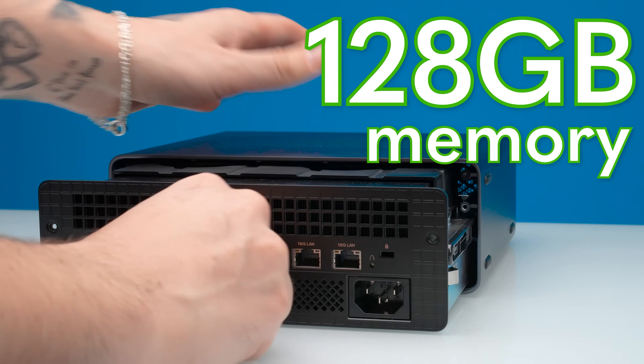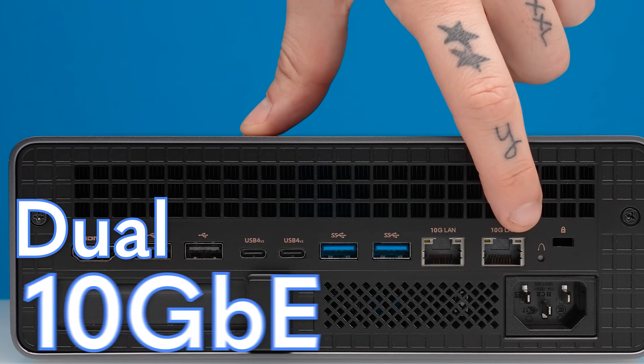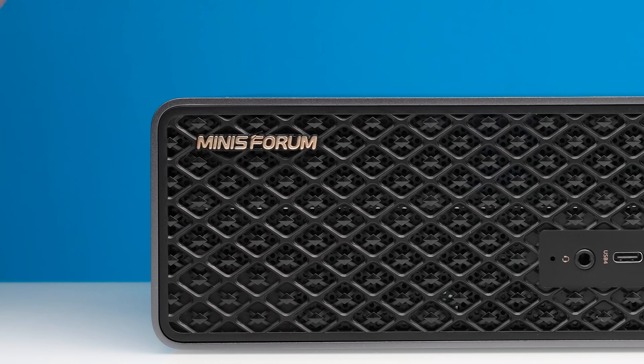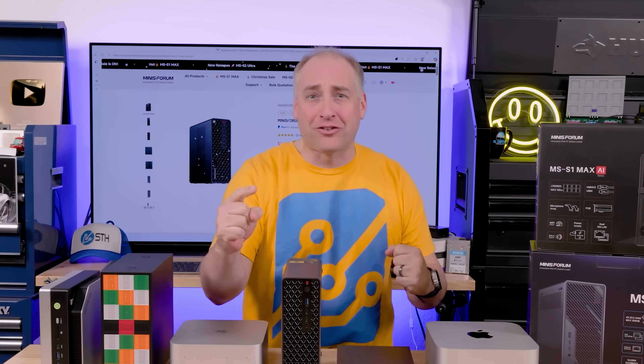This mini PC has 128 gigabytes of memory, tons of CPU cores, lots of expandability, dual 10 gigabit Ethernet, Wi-Fi 7, and even super fast USB. This has become one of our favorite systems, and in this video we're going to go into why. We have a ton to get into today, so let's get to it.